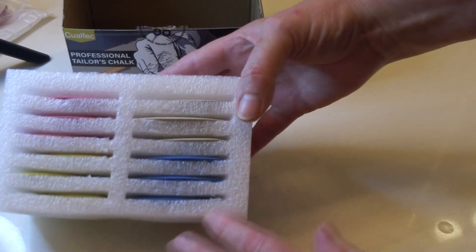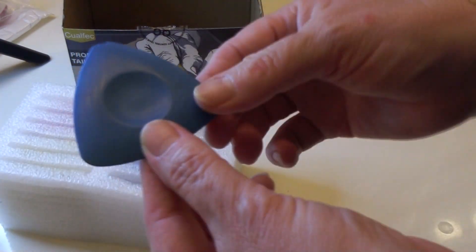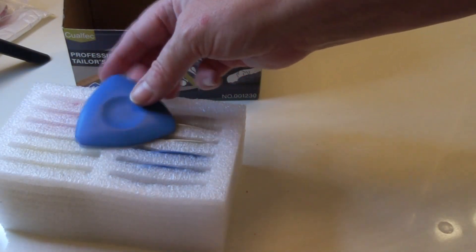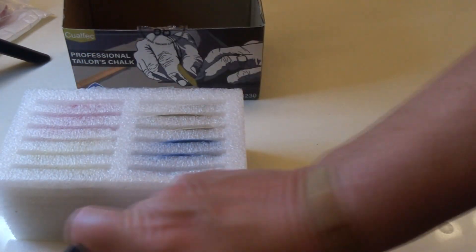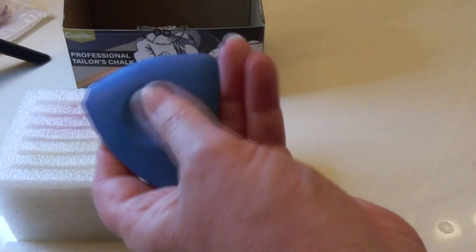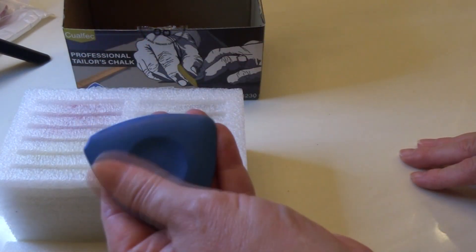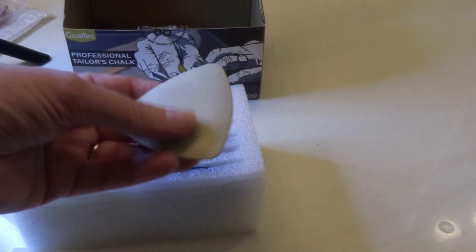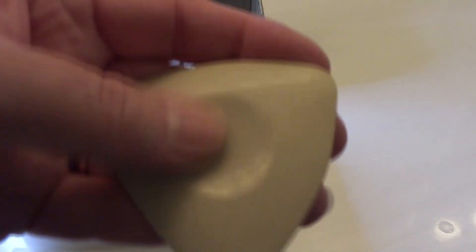And we have pretty colors — pink, yellow, white, and blue. There we go, got one out. It's got a little divot for your thumb. It's so smooth and it doesn't rub off. That is nice. We're flat and smooth on one side, and then we've got the little divot on the other side.